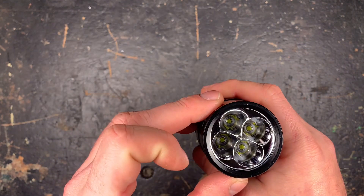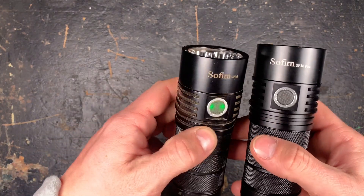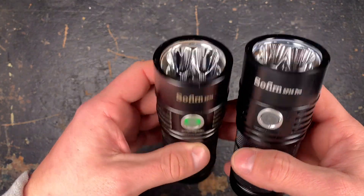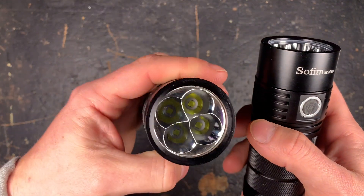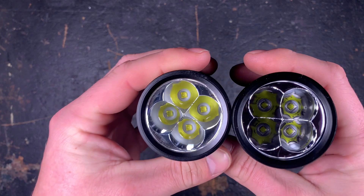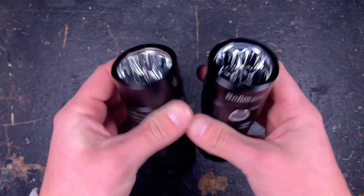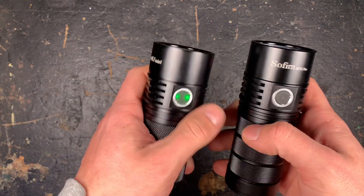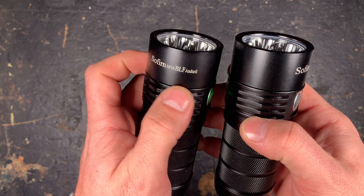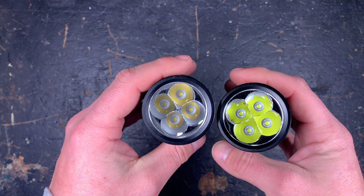From the design, they did not change anything from the standard SP36, which I also have in cool white — nothing changed except for the LEDs. It's also identical to the SP36 BLF version with neutral white LEDs.